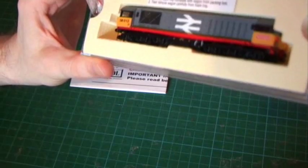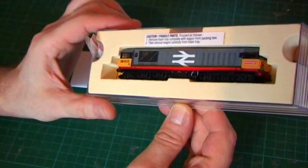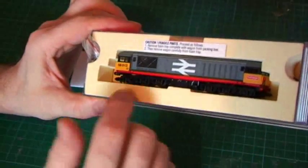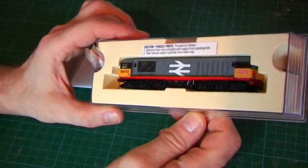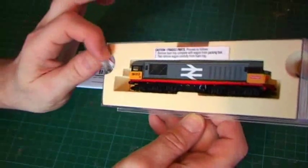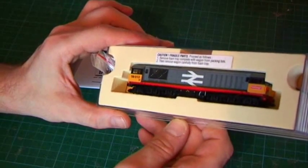Now there are quite a few features of this model. It's DCC ready with a DCC six-pin socket. It has NEM coupler pockets, profile wheels, and what they call a super creep motor to enable good slow running. You get an accessory pack here, which I'll show you in a second. It has directional lighting and what Dapol call a low friction mechanism.